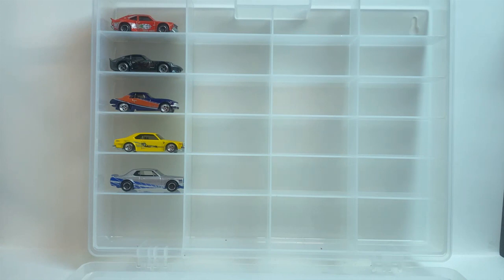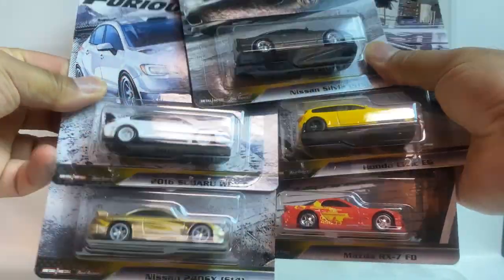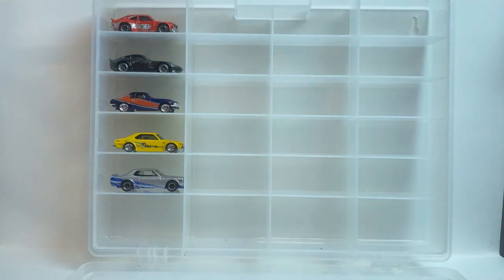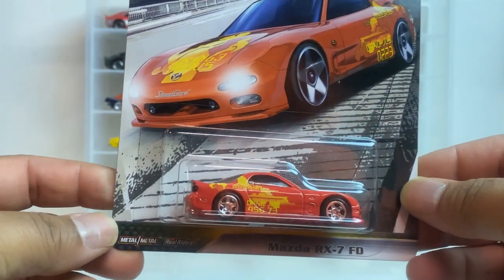Here are all five of the cars, so let's just take a look at them. Let's get them in order first — it's number one.